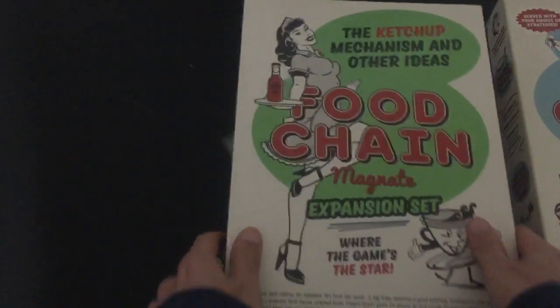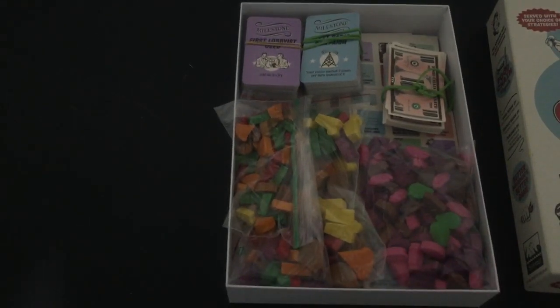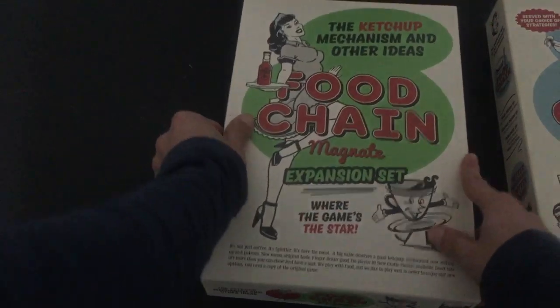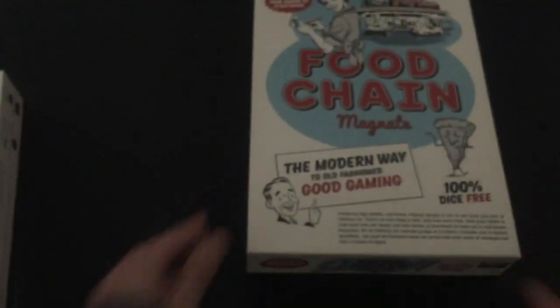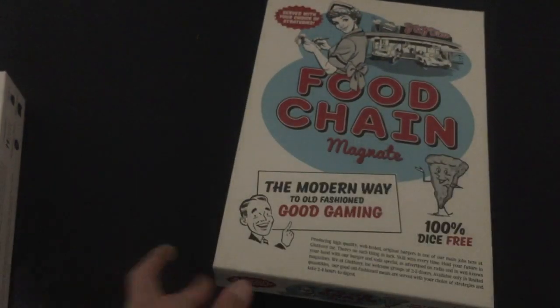That's all the expansion stuff you're not using — so much wasted wood and paper. But there's your Food Chain Magnet box that you can take with you without a problem. All right, that's it.